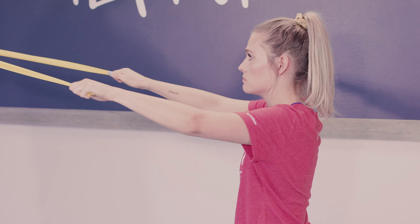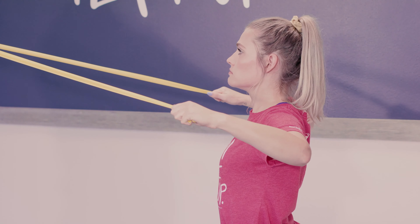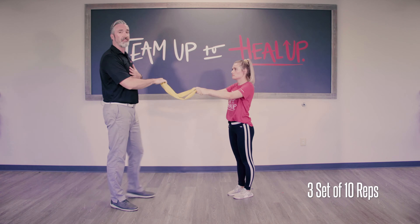And what we want to do as we do this, we want to get our chest up. Exaggerate that. And we want to do this exercise three sets of ten.